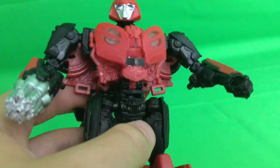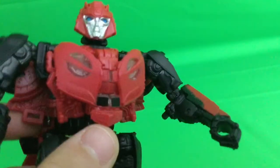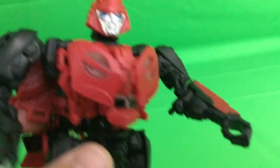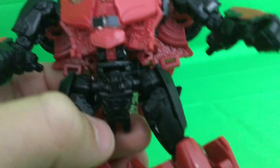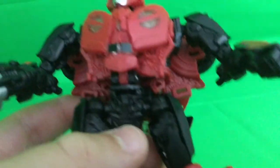This guy is epic. The engineering on the chest is very very similar to that of the Jeep Bumblebee. Yeah, it folds in exactly the same way, only this time it ends up on the back and not the front. Turning down to the thighs — the waist and hips are all pieces carried over from the Jeep Bumblebee.